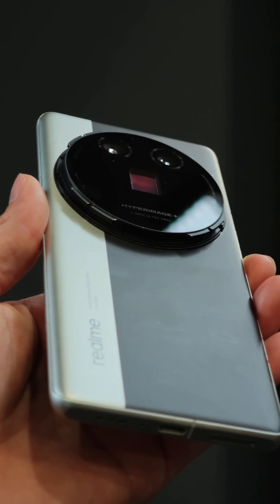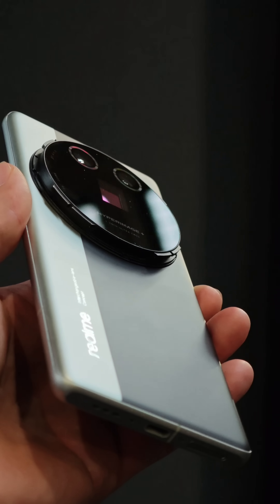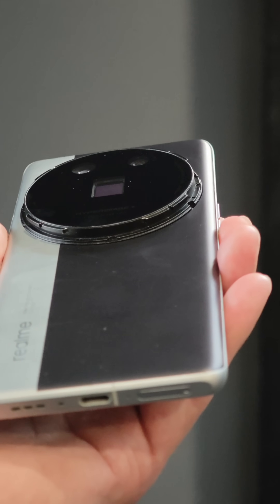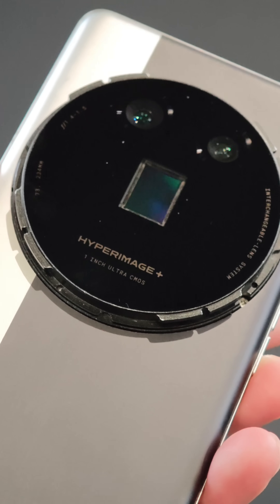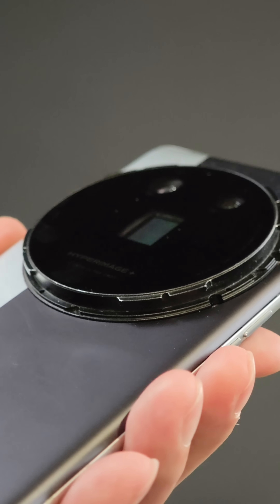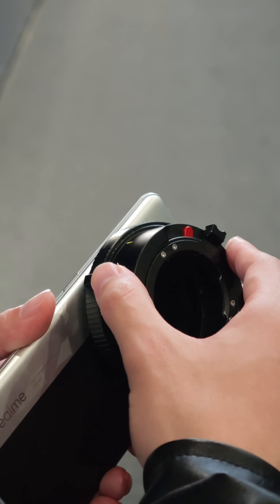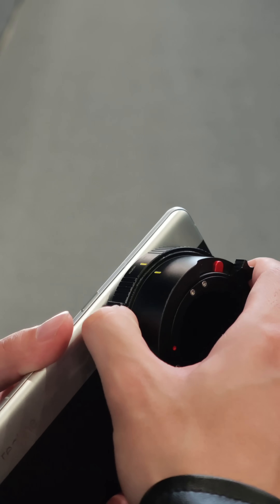Realme demonstrated at MWC 2025 their interchangeable lens smartphone, based on a concept phone, providing the opportunity of using a full 1-inch sensor with a lens mount built into the smartphone. The sensor is centered on the back and allows the use of interface plates to mount either manual or automatic lenses.